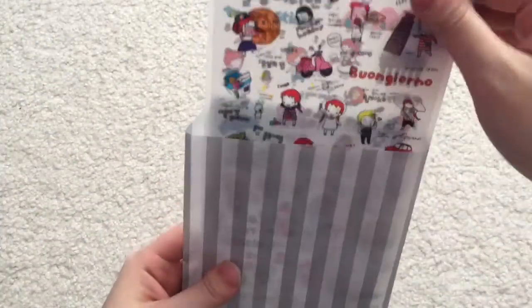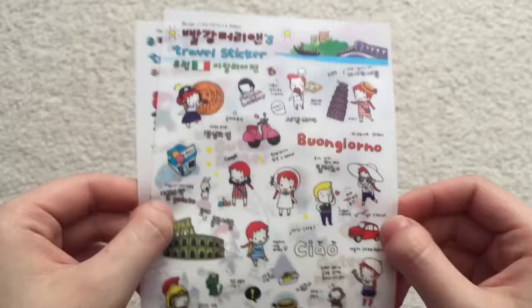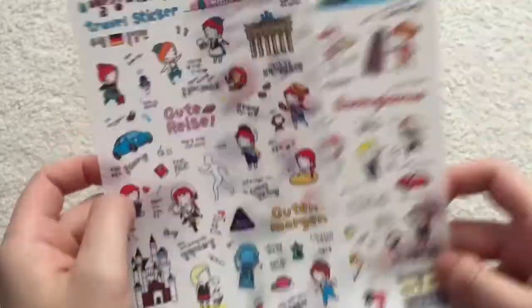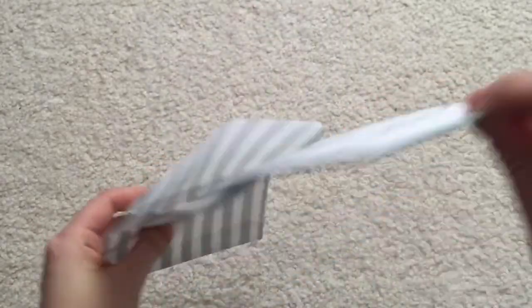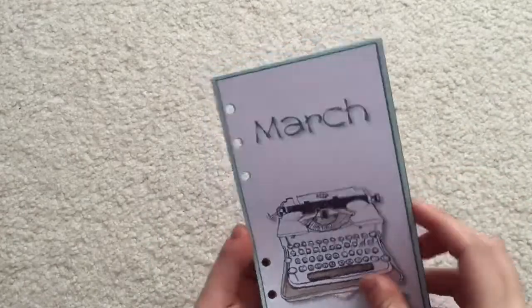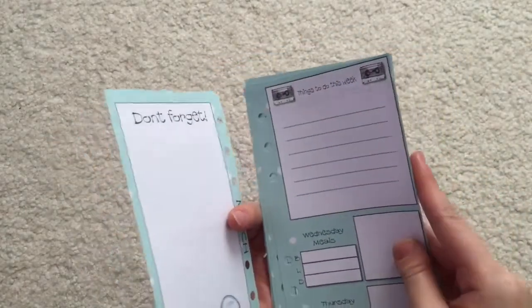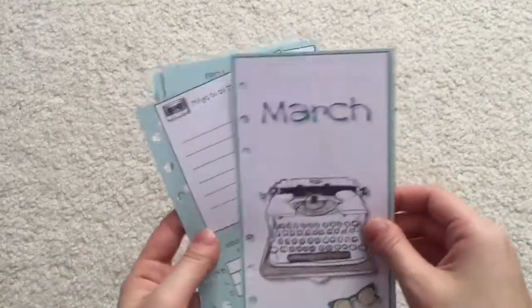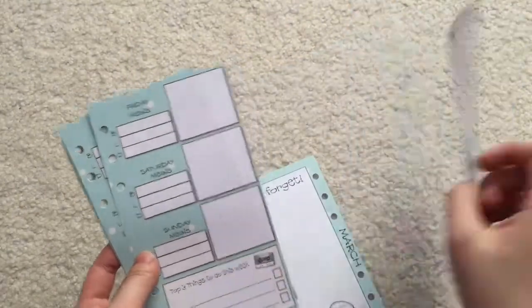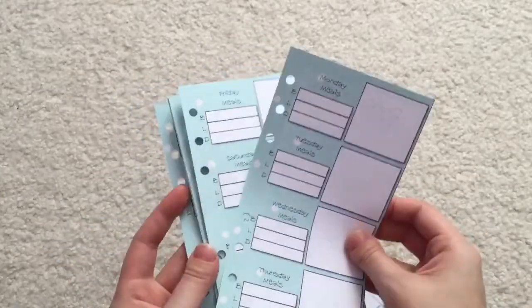And in here we get some more stickers. These are like some Korean stickers I believe, and it says 'Travel Stickers' — they are so cute. And there's another thing in here. I guess these are like slips you can put into your planner as well. It says March — things to do for March. I'm not sure why March is in here, but not complaining. I'll have to save this for later.